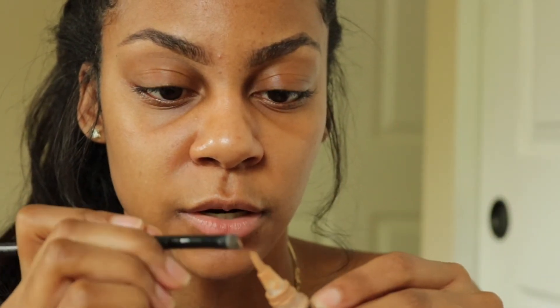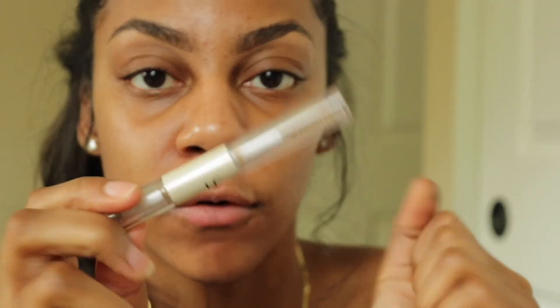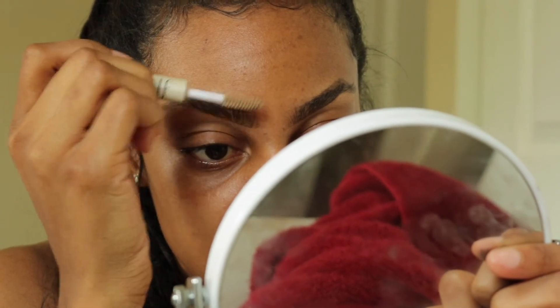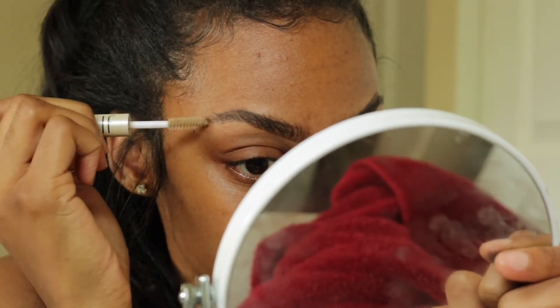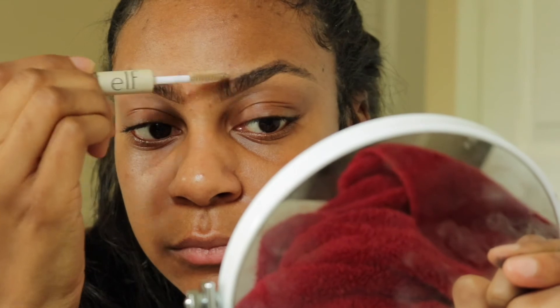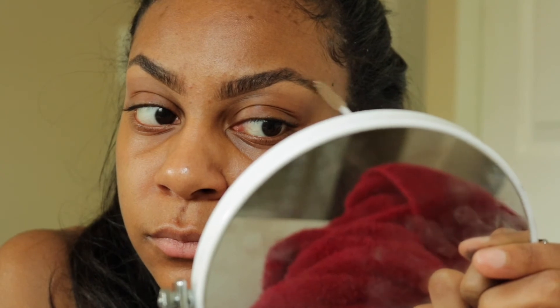We're going to take some more of this and do the same thing with the other brow. My last step is I like to set the brows in place with the ELF lash and brow brush — that's just going to really set your brows in place.